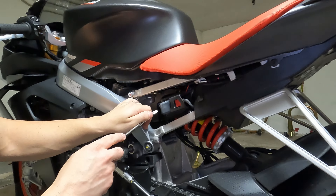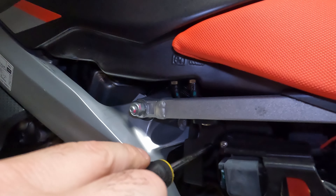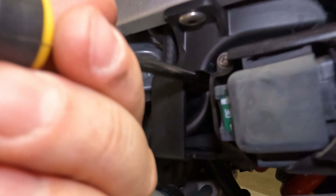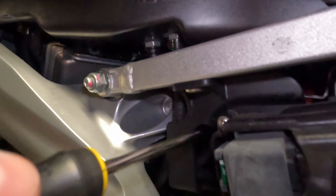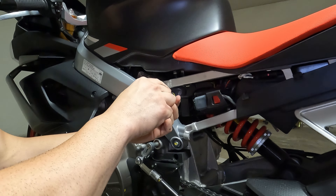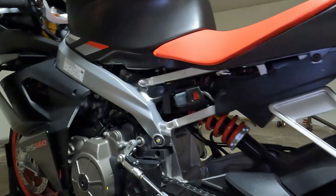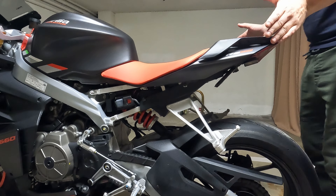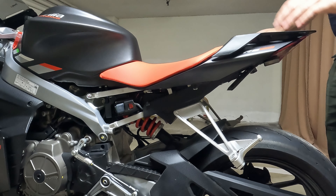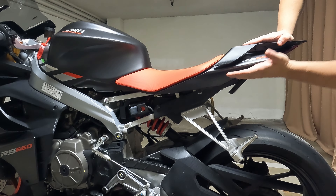Check the factory rebound position on the rear shock. Going counterclockwise to fully open, we had 5 turns out of a possible 10. We'll keep it at 5 clicks out as a starting point and check the rebound behavior by compressing and releasing. At 5 clicks out, the rear shock returns to position without bouncing — a good starting point.